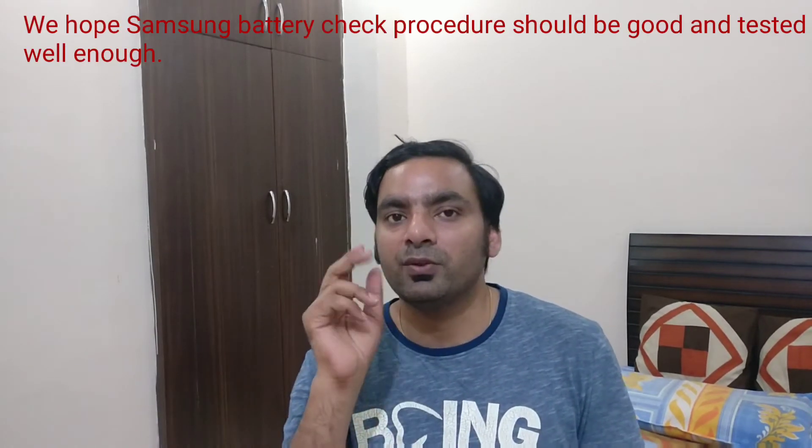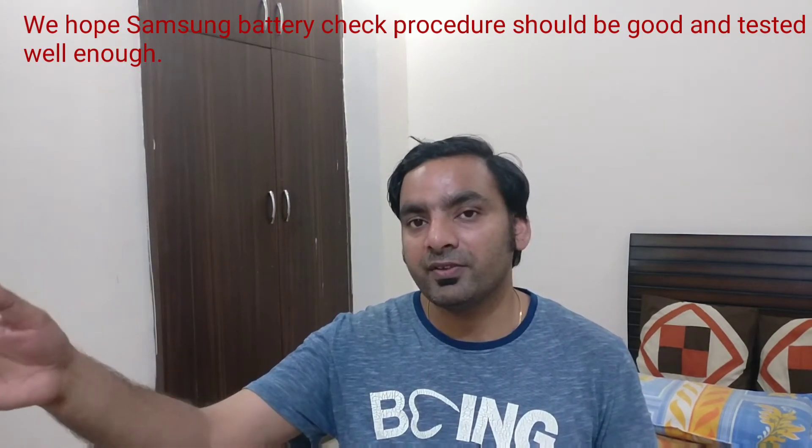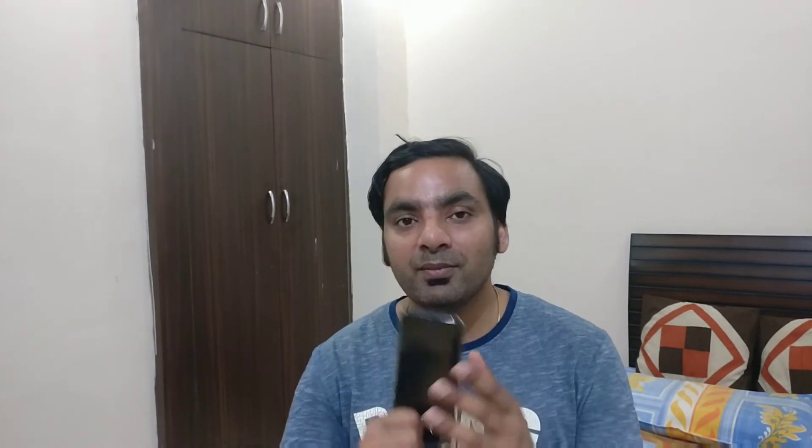If you use the device beyond 45 degrees it may burn. There is a software-controlled thermostat that senses battery temperature. If that software stops working — which could happen in one or two devices out of a million — the battery temperature can exceed 45, 50, or even 52 degrees and may explode. I was just filming a two-minute video and it got too hot; playing a video also triggered the 'temperature too high' warning.